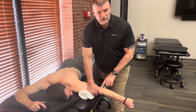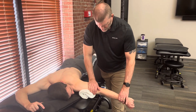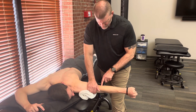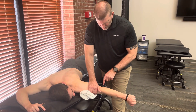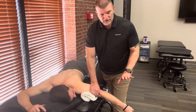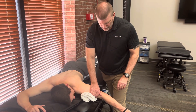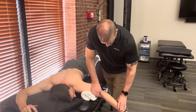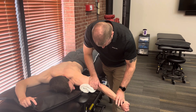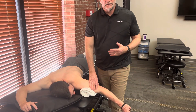I want him to flex his elbow just slightly, because if he's completely fully extended, that's the close-pack position of the ulnar humeral joint, which gives him some degree of stability. It may actually be that stability I'm feeling and not his triceps. So I'm going to have him back off just a little — hold there, don't let me push. Hold, hold, hold.